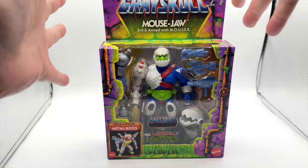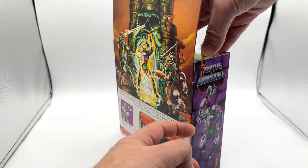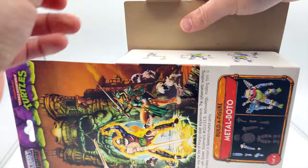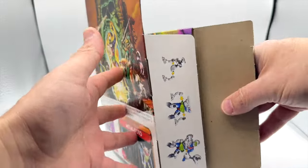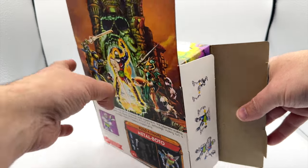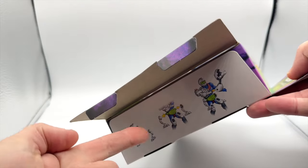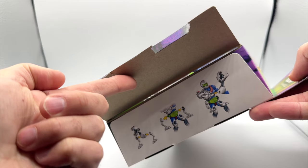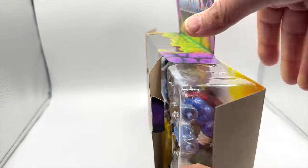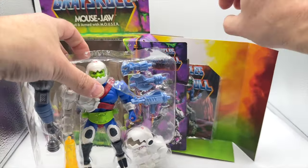We don't really see a ton of exclusive figures in the MOTU line, but the way that you get out the figure is just slicing a piece of tape on the side. Be really careful if you plan to keep the box for your collection. On the inside flap, we see how the Mouser parts attach to Trapjaw, and on the other side, you can see how the Mouser parts also attach to Trapjaw's belt. The figure slides out easily, and you can also take a look at the figure pack-out.